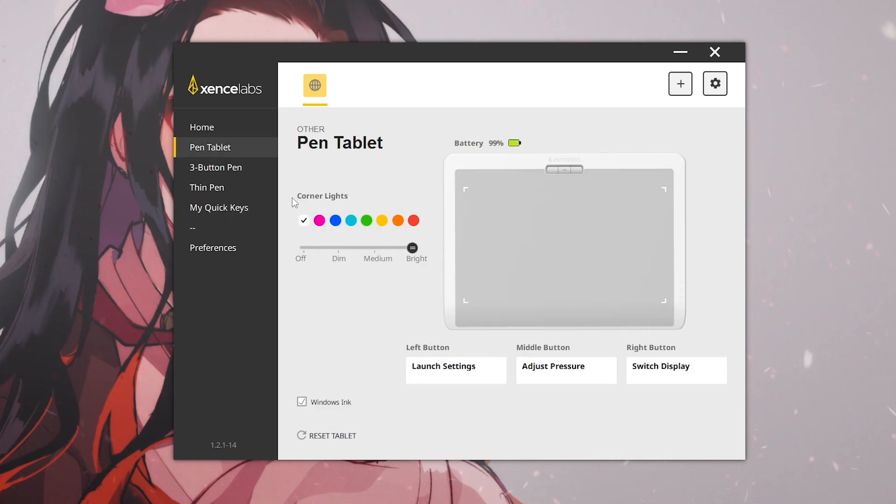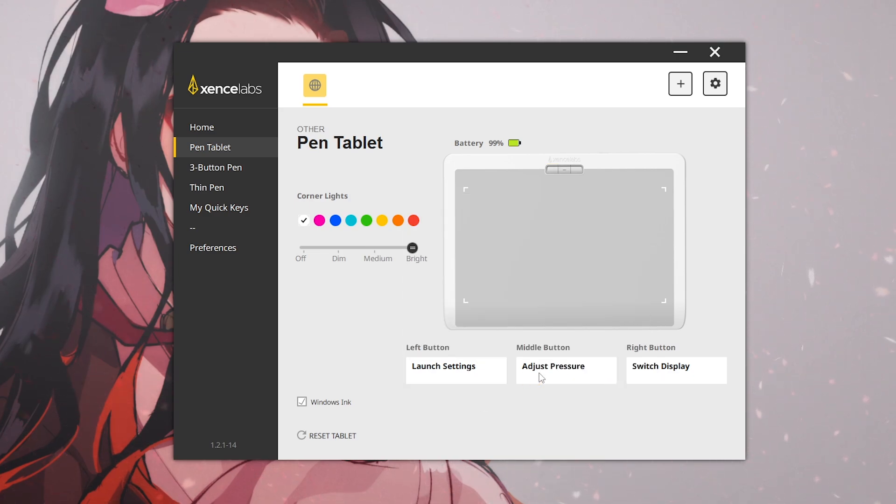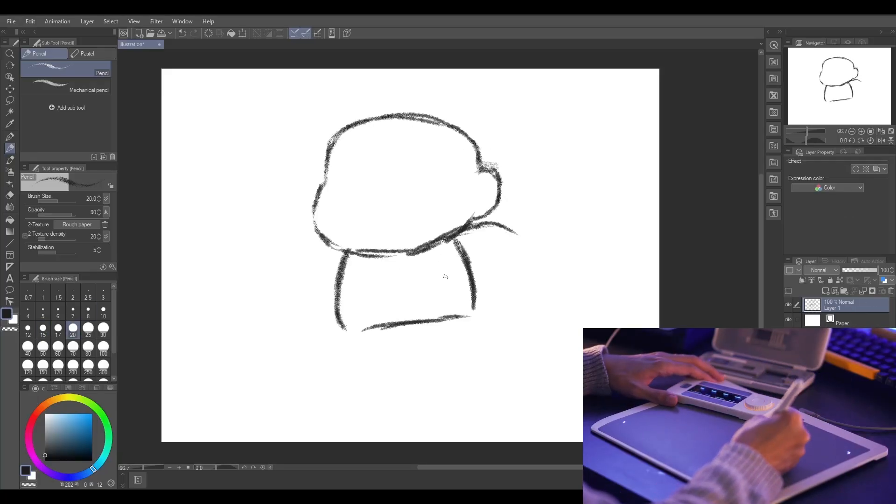The software portion provides so many unique features but isn't completely necessary to use. I won't fully showcase it since this is only a product review, but the key takeaway is that it's entirely customizable — you can spend hours fiddling around just to make it custom to your workflow.